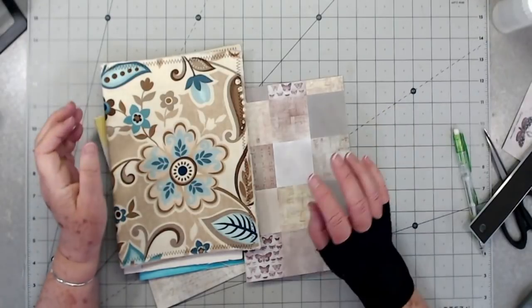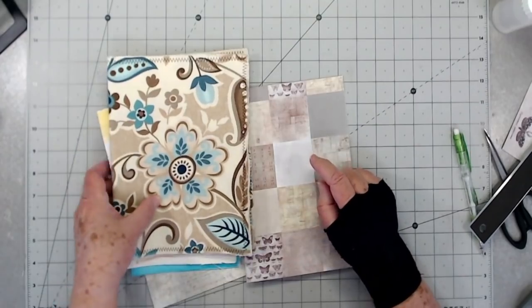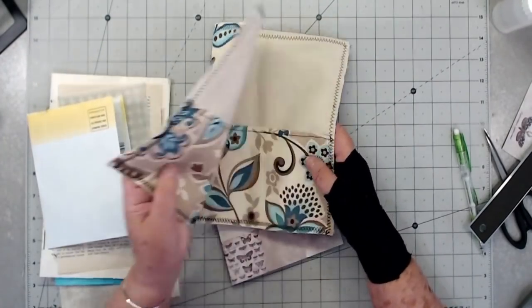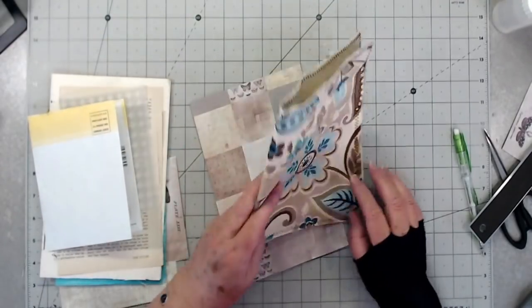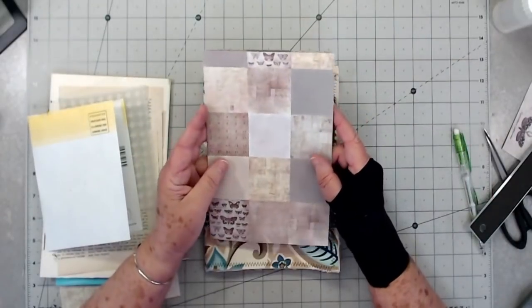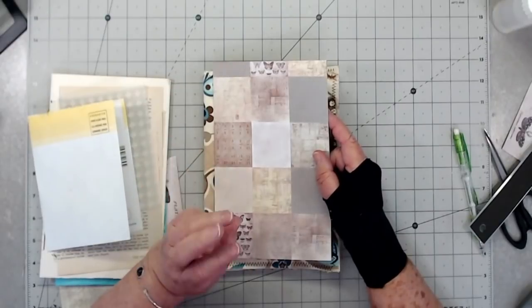Hey guys, this is E with Scrapbooking with Me. What we're going to do today is work on our signatures for this little journal. This is a material cover, it's a soft cover, and we're going to work on our signatures today. What I have done is took a piece of scrapbook paper — I'm going to put a piece of scrapbook paper on the front of all of my signatures.